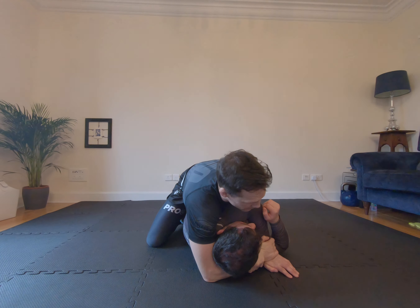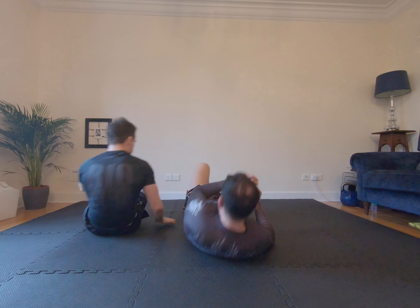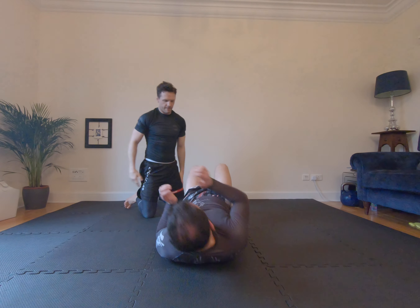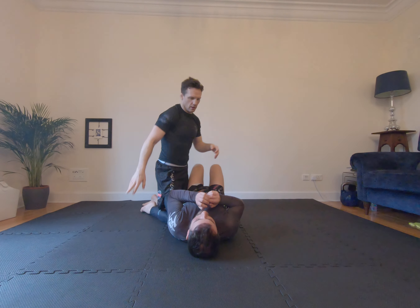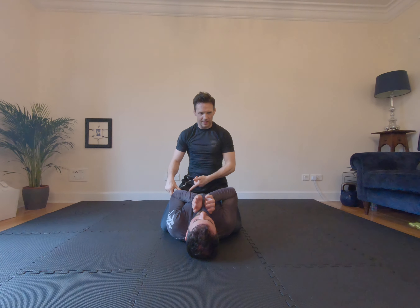Then I can come down a little bit. If your partner is trying to use their other hand to defend, I'm going to reach through, capture their wrist, lock up this bigger figure four, and then it's basically the kind of chair set stuff we do. Knee comes up, I go butt cheek to butt cheek and bring him to here.